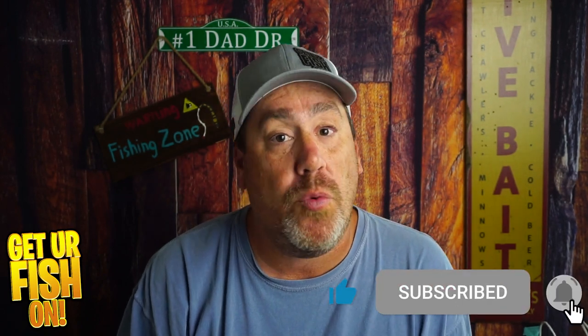Make sure you comment below and tell me what you think. Remember, take a kid fishing. Get your fish on. I'll talk to y'all soon. Cheers.